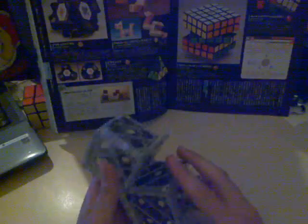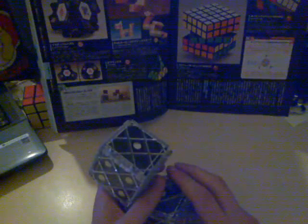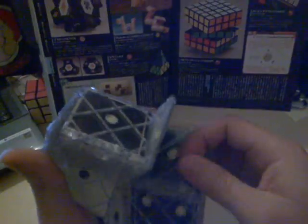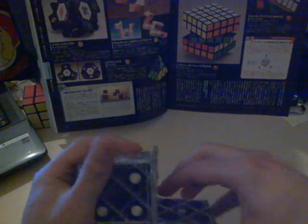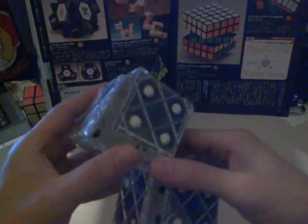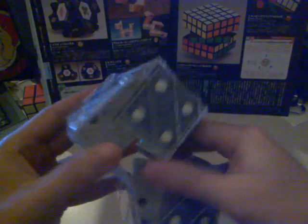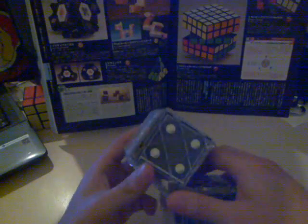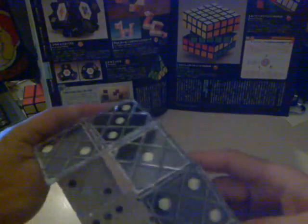So this little cube — I'll try to make it into white. Of course the other side is white. And as you can see, the way that this behaves, the way it opens, is different. It's time to solve it.